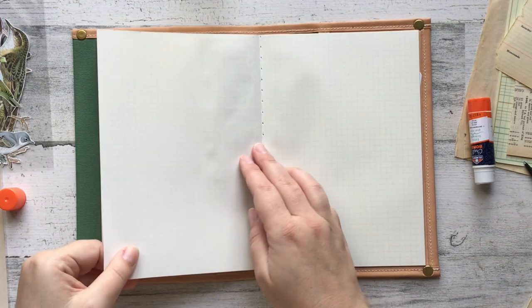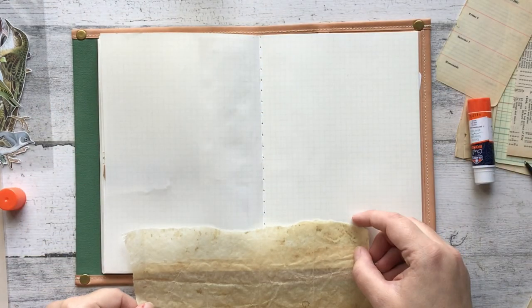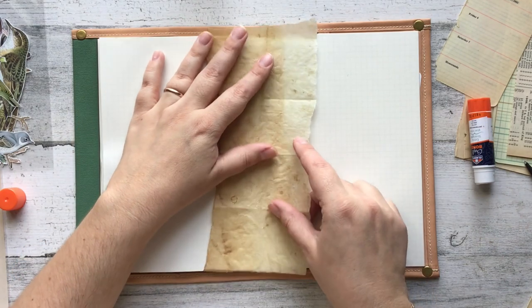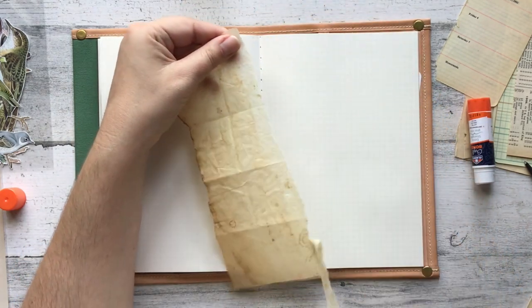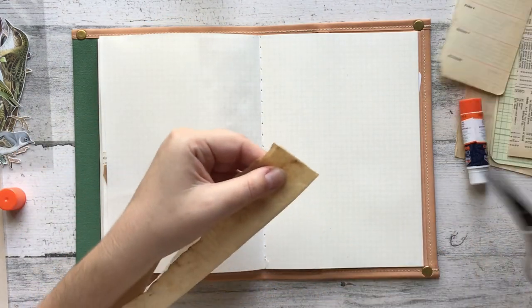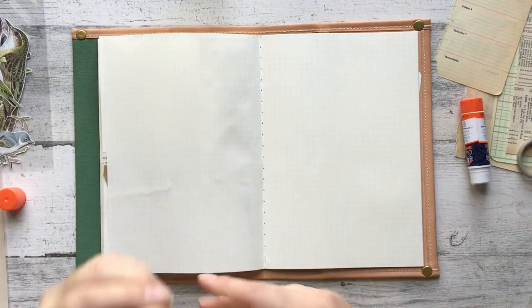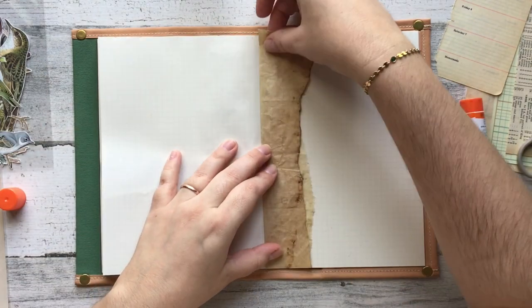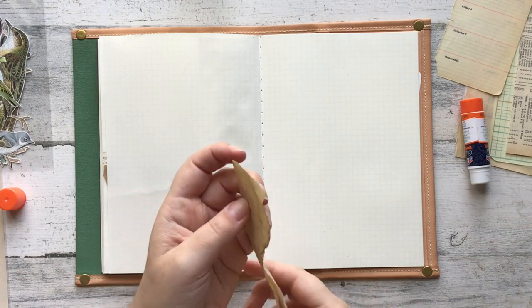I really don't have a process. I just like to grab things that feel cohesive and feel like they could work. Another thing I do is try not to put my little clusters in the same spot over and over. I try to be mindful of where I'm laying things out on the page so it's not in the same placement every page. I just try to move my little clusters around — I hope that makes sense.